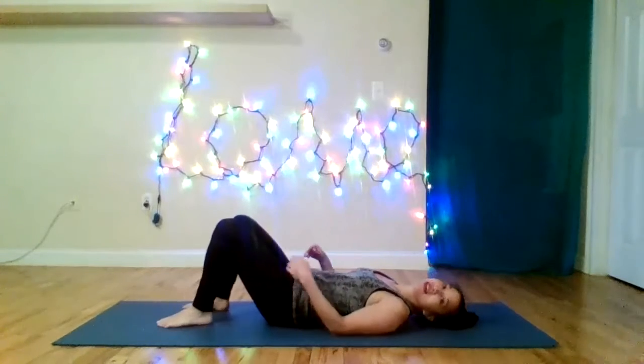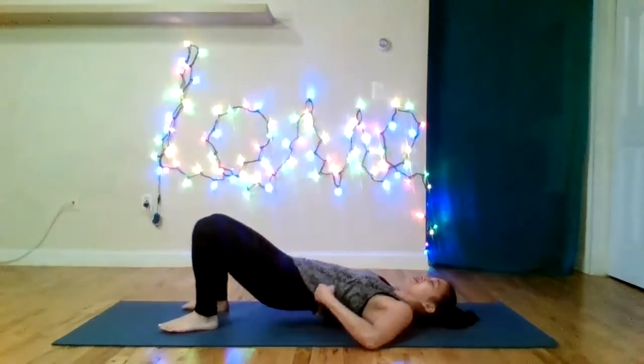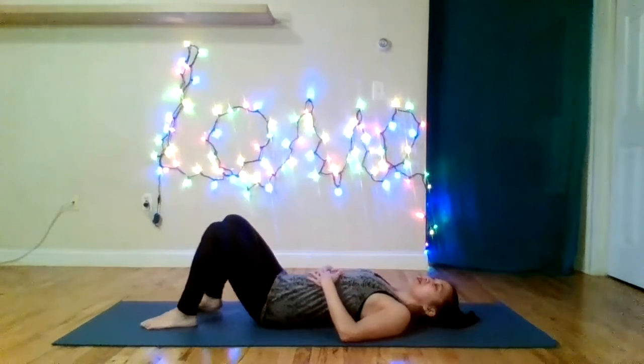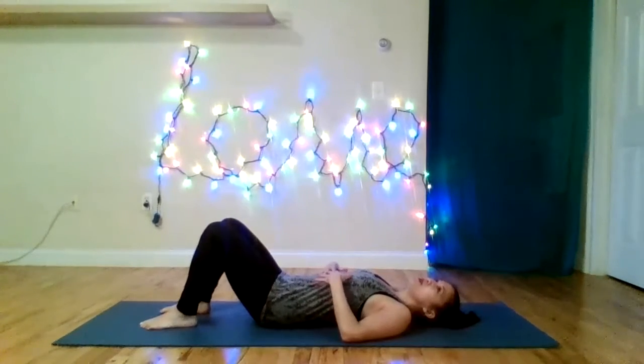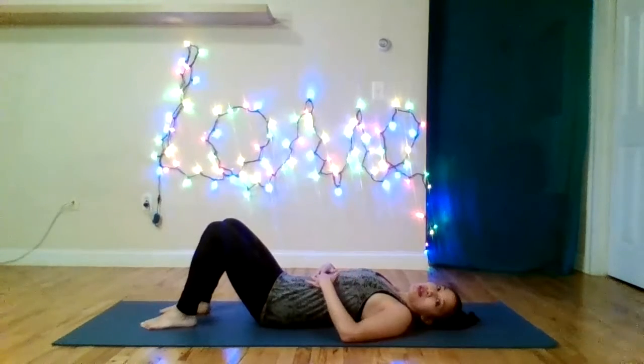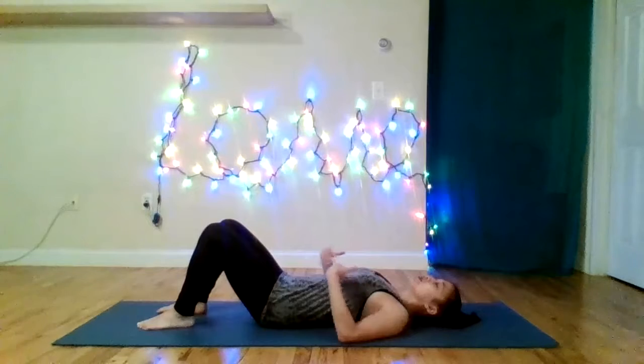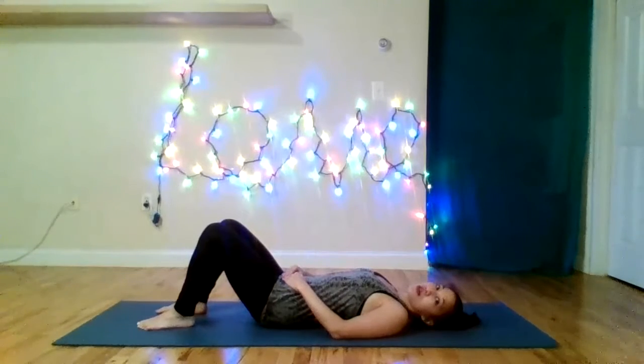I'm actually going to start on the ground today. It's been that kind of a week — I can't even sit up to start. Pilates is great. It's all about our core musculature. It's about alignment, about building strength, and about increasing our flexibility. The floor is a natural flat surface for the alignment of our body.